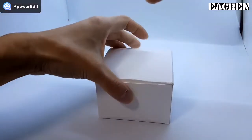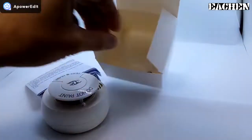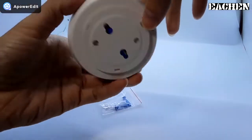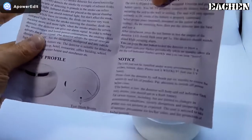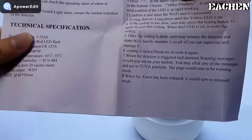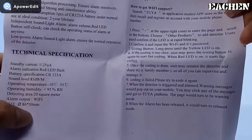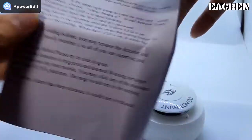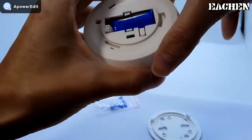Hello guys, today I will show you a smoke sensor using the Smart Life app. It is a Wi-Fi wireless smoke sensor. This is the user manual introduction and the specifications. Now let's open the back cover — you can see a battery inside.